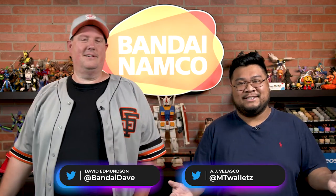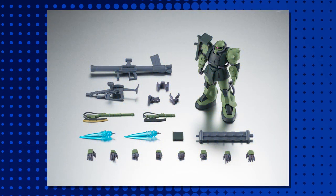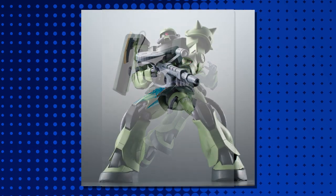AJ, lay it out for us. All right, so this figure comes with his machine gun, he's got his bazooka, he even has two heat hawks — one with its ignited form. Then he's got thruster effects and four pairs of hands. That's eight hands.